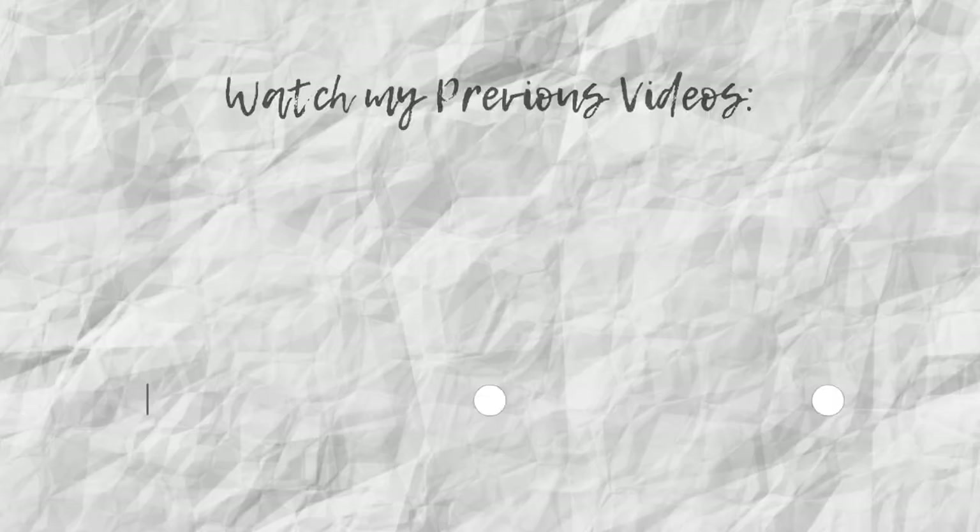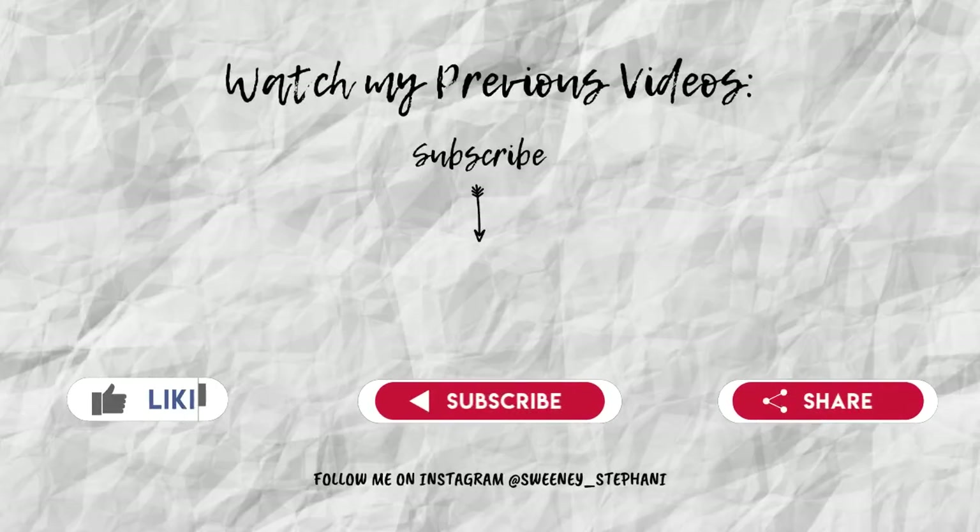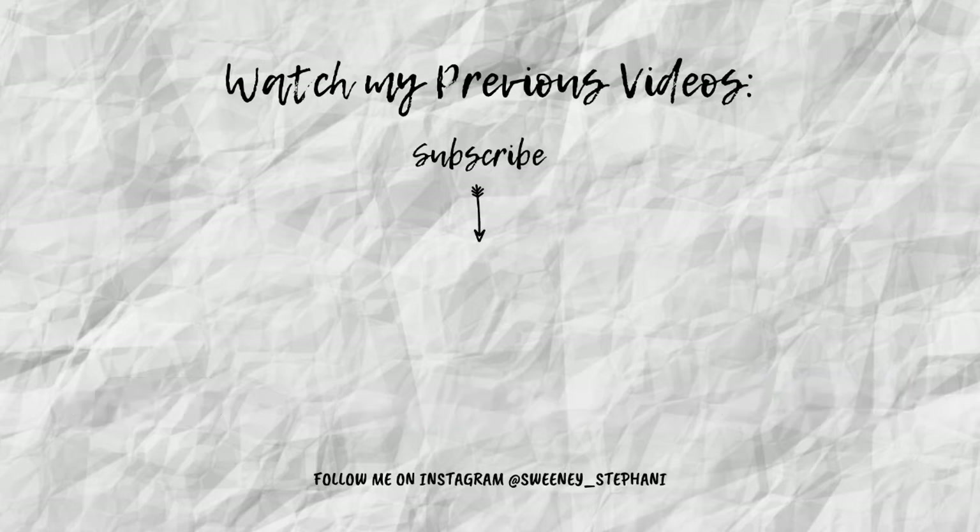And just like that we had our beautiful piece, which I love so much. I really hope you enjoyed this video — you can leave a comment and like the video if you enjoyed it. If you're not yet subscribed, please consider hitting the subscribe button down below. I'll see you in my next video, bye!